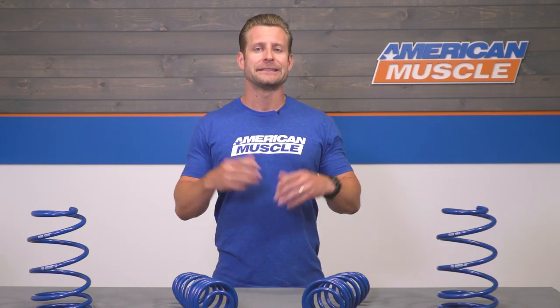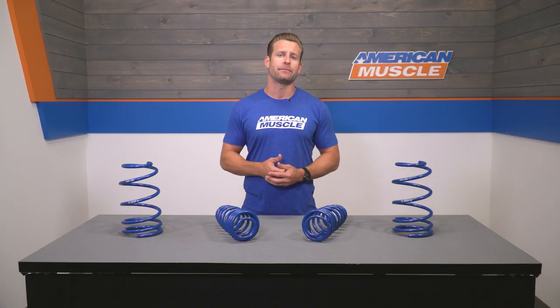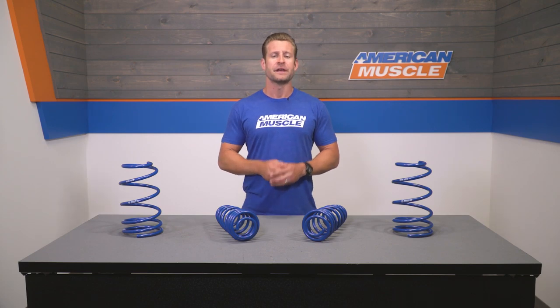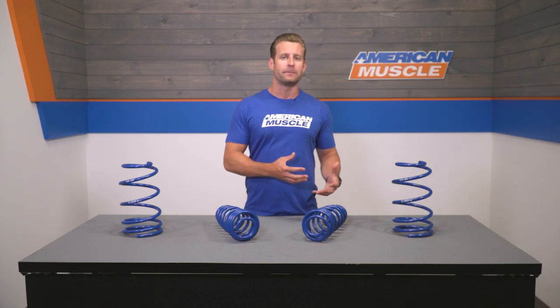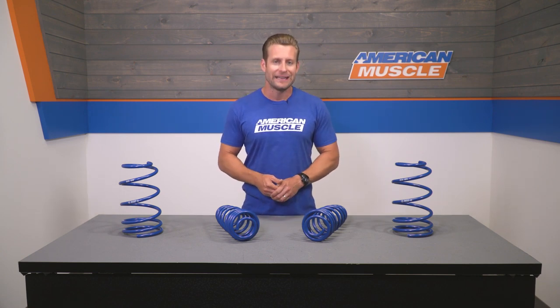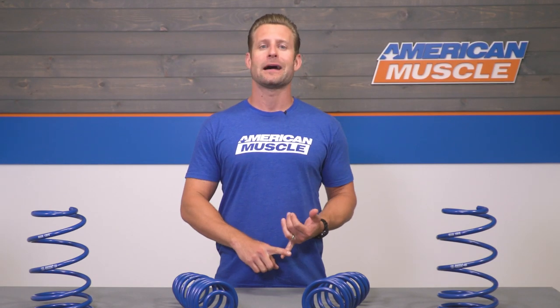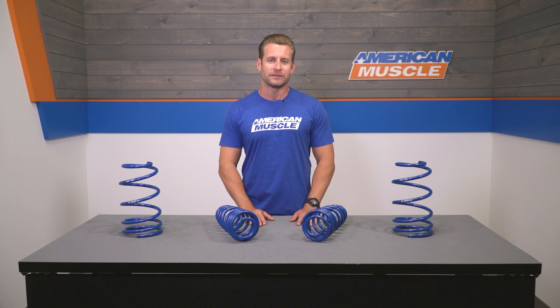Roush offers these springs as a complete kit of four — two fronts and two rears — or you can grab the fronts or rears by themselves depending on what you're looking to achieve. For instance, maybe you want a bigger drop up front compared to the rear to fit a big tire out back. With all four springs, most owners won't have trouble fitting a stock or aftermarket wheel and tire combo due to the mild nature of the drop.